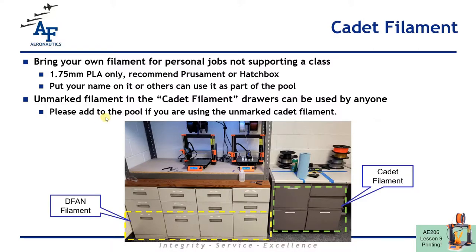In terms of what filament to use: if you're doing a print job for a class, use the filament that DFAN is providing for you. If you're printing something for yourself, you need to bring your own filament. We can only use 1.75 millimeter PLA. I'd recommend buying Hatch Box off Amazon or Prusament if you want. All the cadet filament is stored in the drawers over here — if there's unmarked filament it's fair game, just contribute some more unmarked filament to the drawer when you're done. The DFAN filament is in the bottom drawers of our printing station.